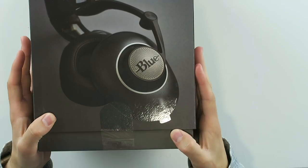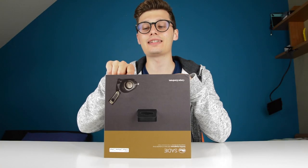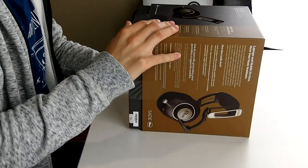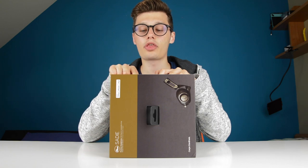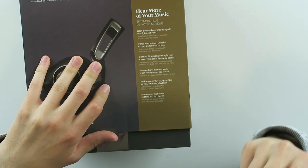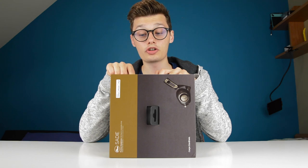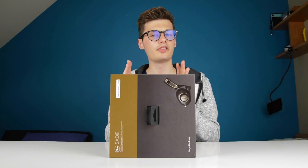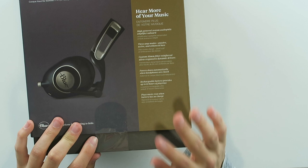This is the Blue Sadie Premium headphone. It has a built-in audiophile amp and it looks gorgeous, as you can see from the box itself. It features a high-powered custom audiophile amplifier on board, three amp modes — passive, active, and enhanced bass. Also custom 50mm fiber-reinforced ultra-responsive dynamic drivers — pretty big drivers — and it powers down automatically.